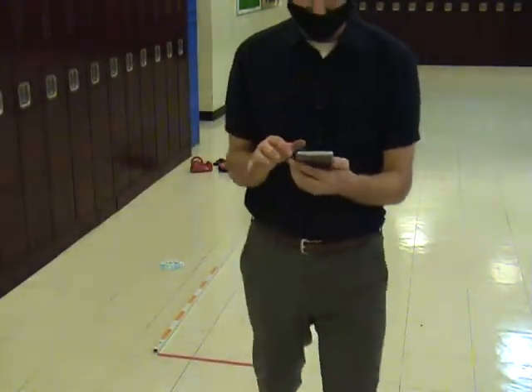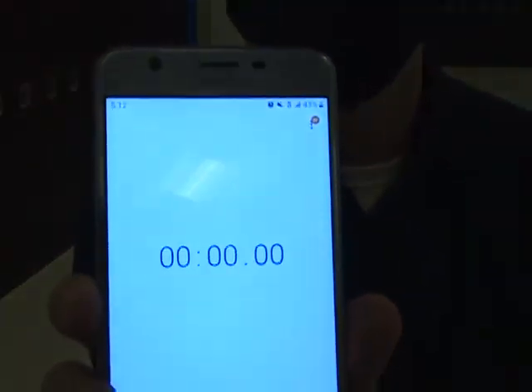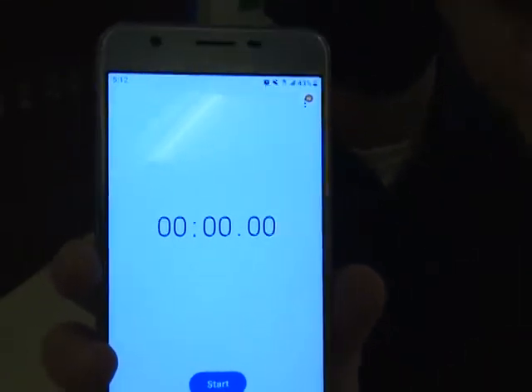I'm going to bring up the timer on my phone and show you it on camera, and then I'm going to take it away. I'm not going to read the time out — you're just going to read it off the clock. It's going to be pretty small times.